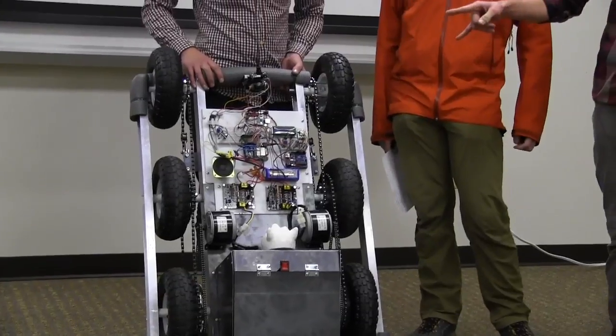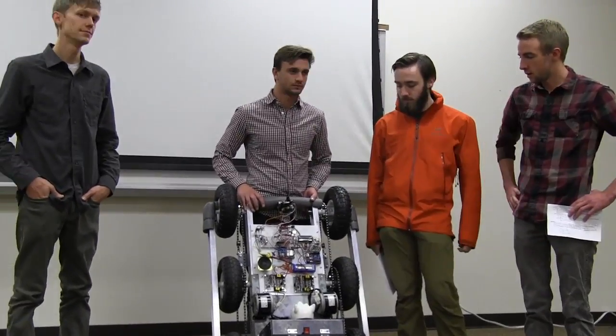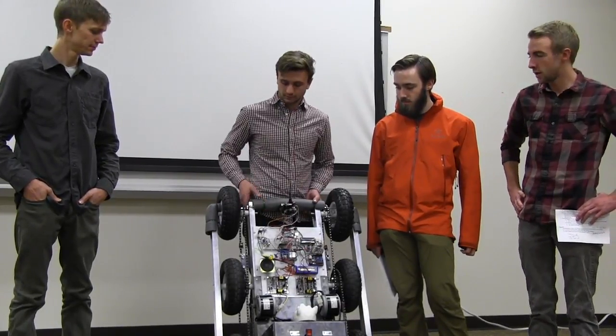Both of those motors came from each kid's motor scooter, and the chain is all from bikes. The gearing came from there as well, so all of the gears are matched. We have a one-to-one gear ratio, so there's no gear reduction.